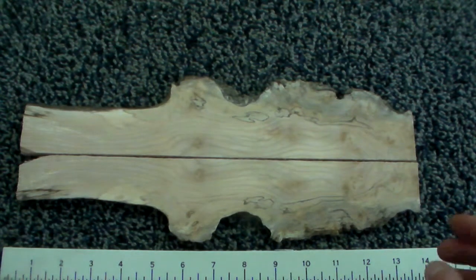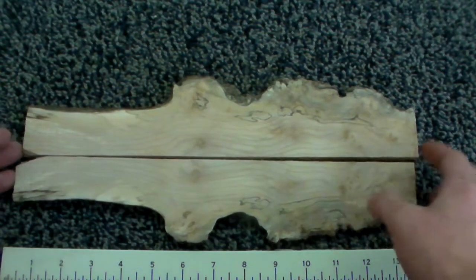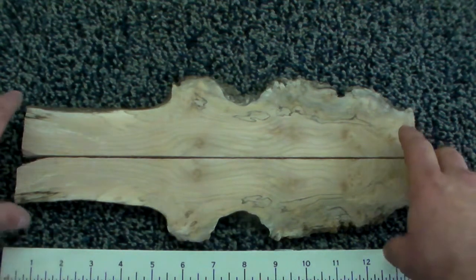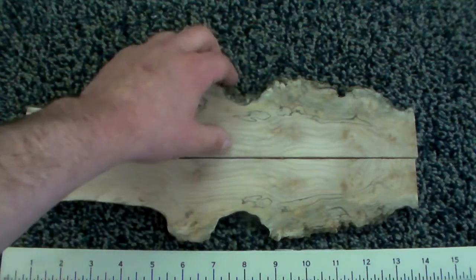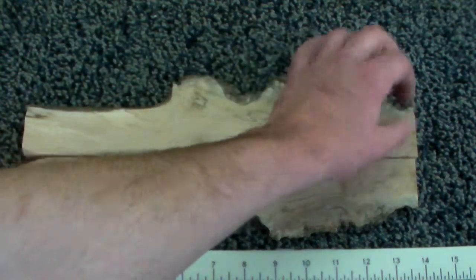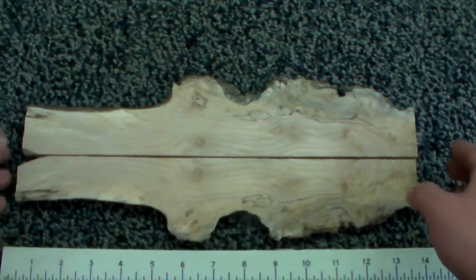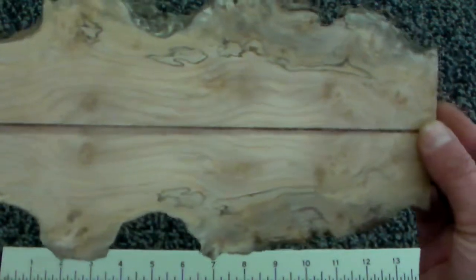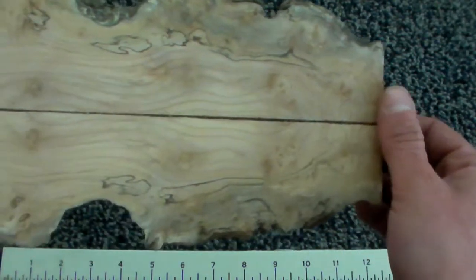Here in front of us we have a nicely spalted and figured set of bookmatched maple veneers. The width ranges from inch and a quarter up here to two and a quarter and then back down to one and three quarter on the far ends. There is quite a bit of spalt and quite a bit of action too. Look at that great figure down here, a little bit of bird's eye — nice bookmatch.